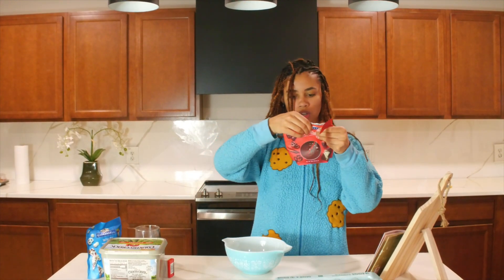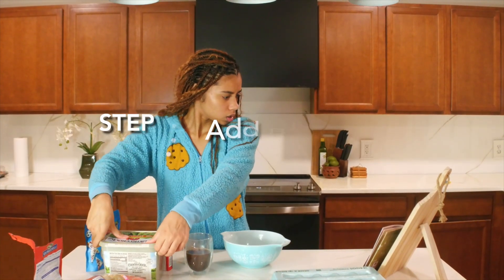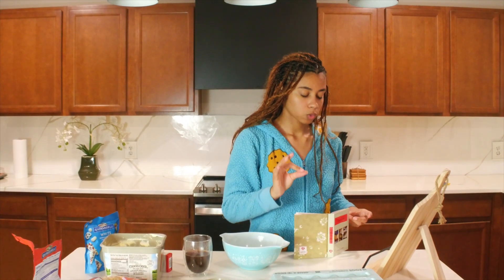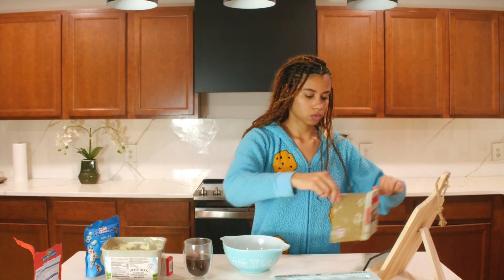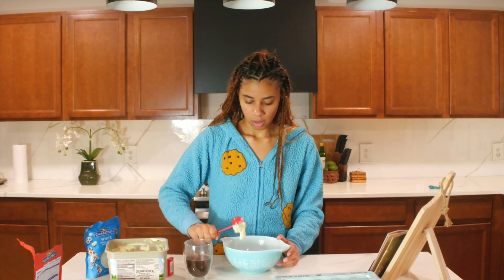Put your chocolate into the bowl, and then you're going to take butter. How much butter? Three ounces. Two tablespoons equals one ounce, so we need three ounces — that's six tablespoons of butter. This feels like that's obviously not a tablespoon, so we're going to count this as two tablespoons.